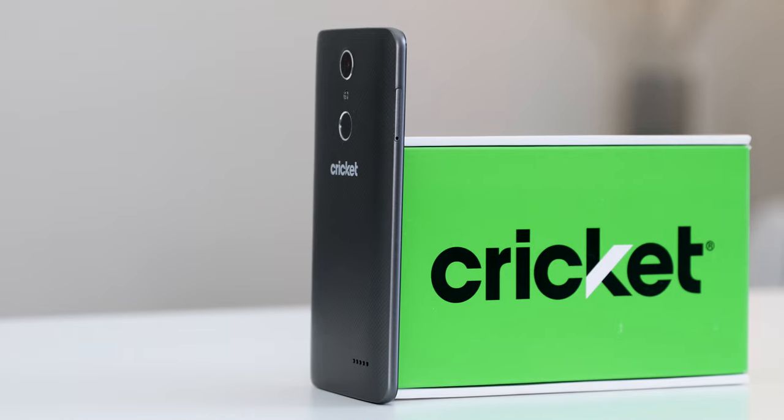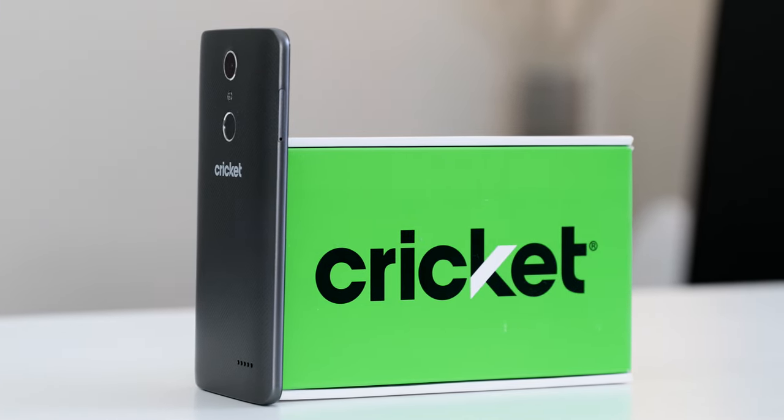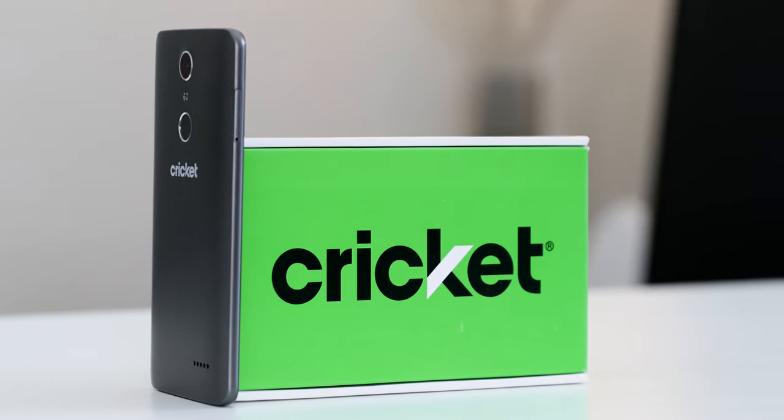So that's the ZTE Grand X4 and it's a great budget phone — it's available now. Probably the biggest downside is that it's only available on Cricket Wireless, and I wish it was available for everyone, but if you're a Cricket customer this is a no-brainer.